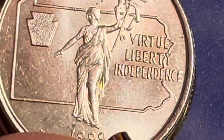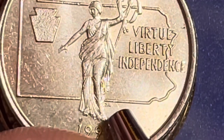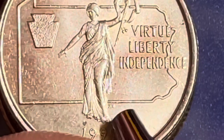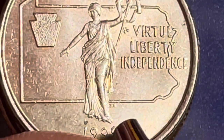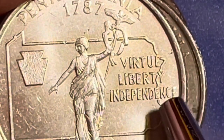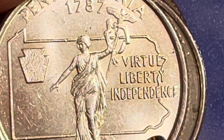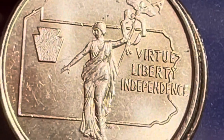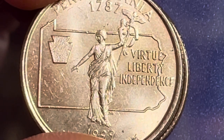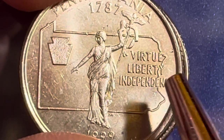If we go way down here, next to what looks like the lady's leg, we see some initials — a J and an M — and that's for John Mercanti, who was the engraver of this coin. Over on the right it says Virtue, Liberty and Independence.